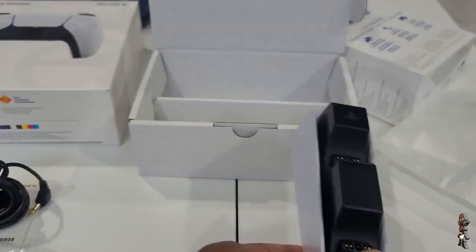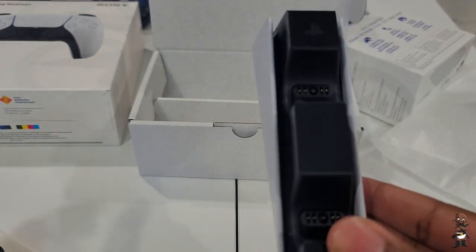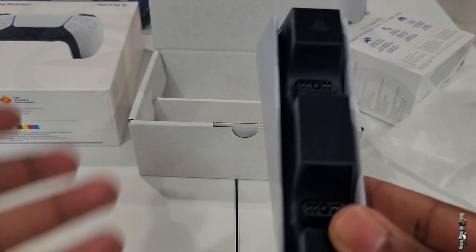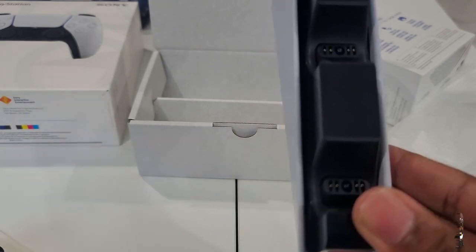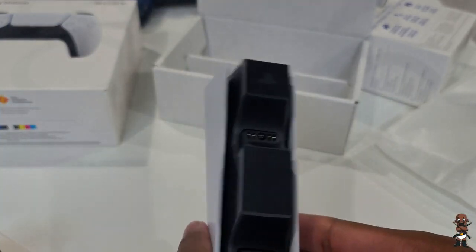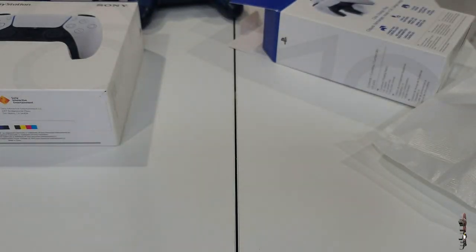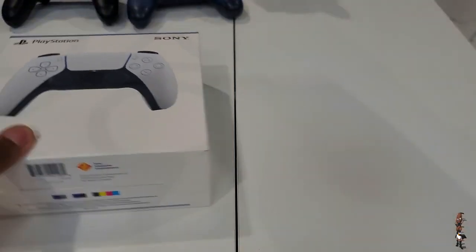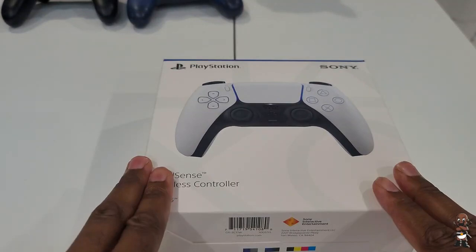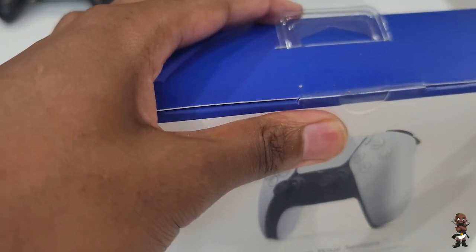We still need to see about the battery life of the DualSense and how fast the charging station actually charges it. I keep wanting to say DualShock instead of DualSense. I didn't buy the PlayStation headset — if you want the best audio quality, you don't buy a PlayStation headset. I also didn't buy the media remote because I only play games on my console and won't be watching anything on my PlayStation.